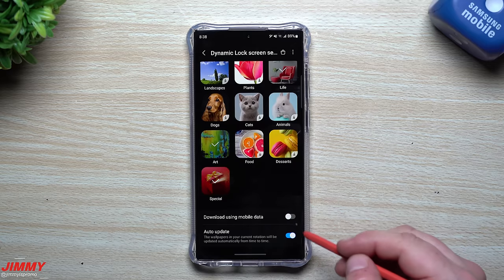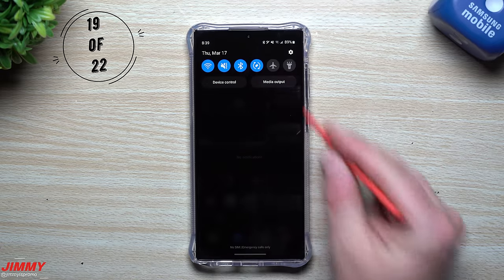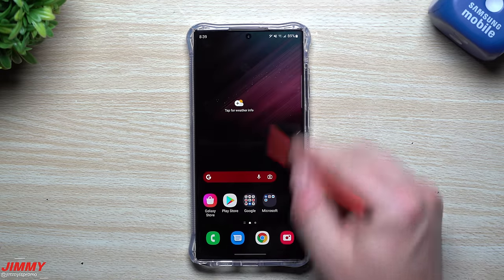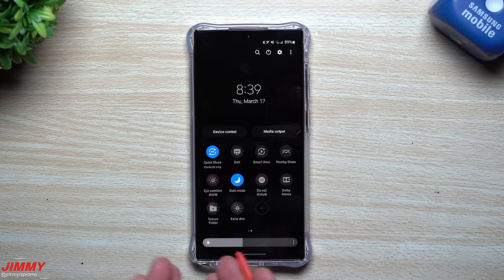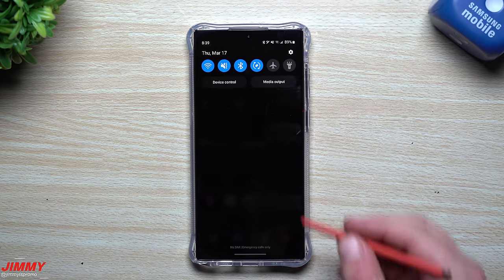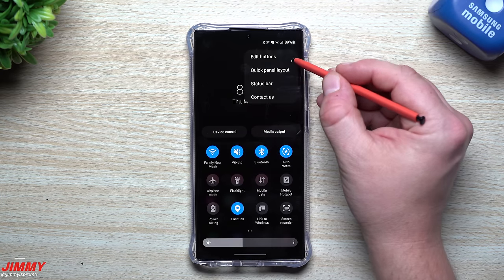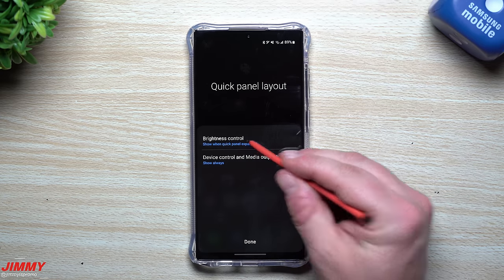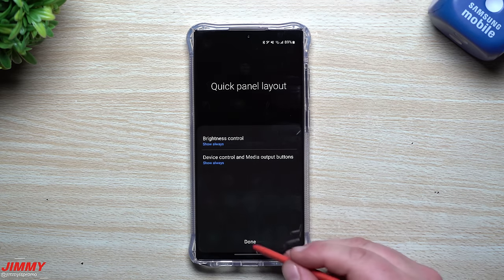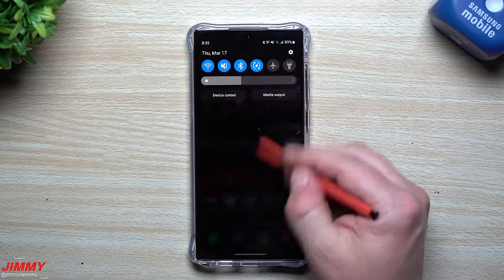Another quick tip: you can add a brightness slider that's always visible on the first pull-down. Pull the panel down twice, tap the three dots, go to Quick Panel Layout, and enable 'Brightness control.' Now when you pull down once, the brightness slider is right there — no need to pull down twice to access it.